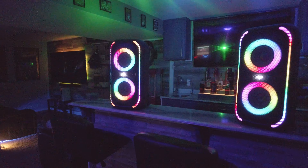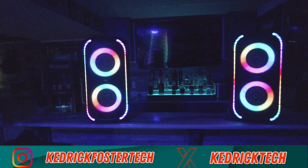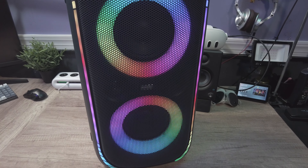What's going on people — today we're checking out the onn Walmart brand large party speaker. I normally don't do videos on speakers, but when I heard these I definitely had to have y'all hear them.